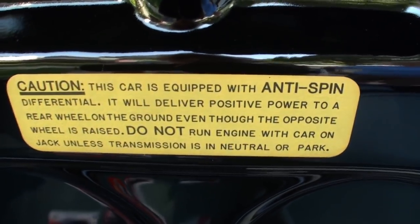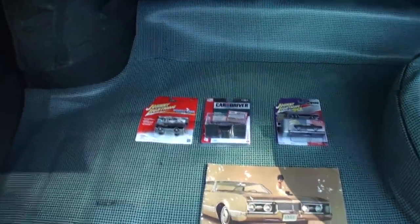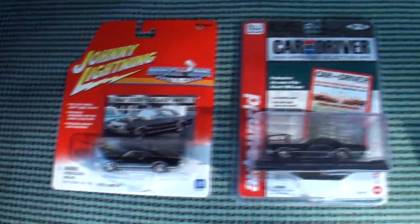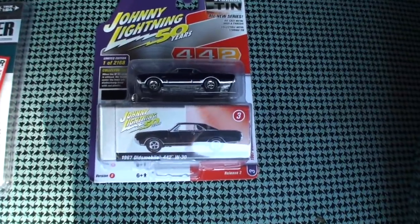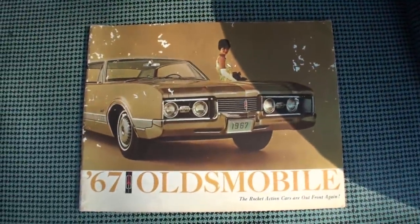Here we have the anti-spin differential tag — otherwise known as Posi-traction. We've got some Johnny Lightning cars that look just like it — a Car and Driver approved selection — and then we have our original brochure.